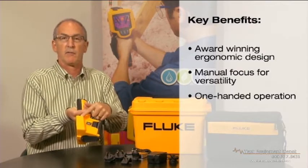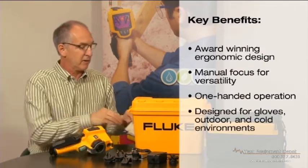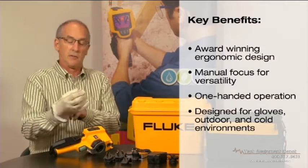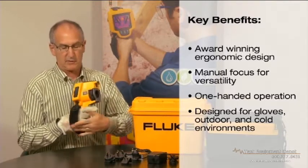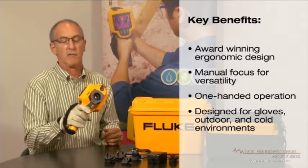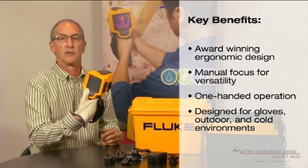The strap easily adjusts, and not only on the right side, but you can also add it on the left side. The product has also been designed to wear with a glove. So you can put a glove on, grab the product, adjust the strap, and you still have that same access to the focus, image, and controls on the rear.